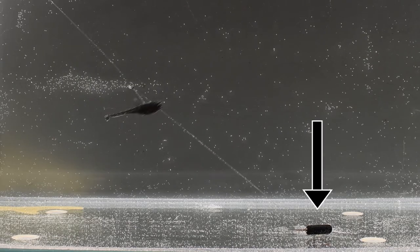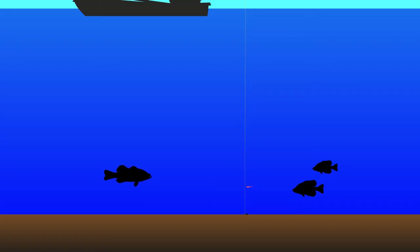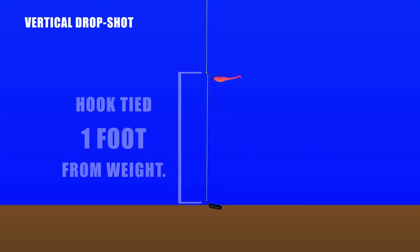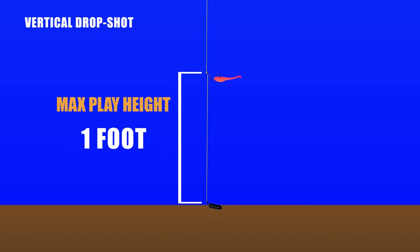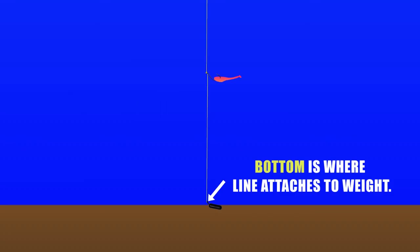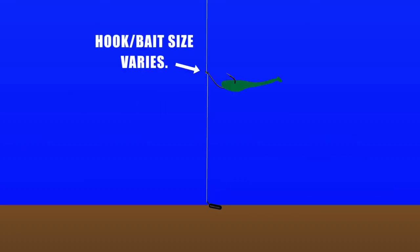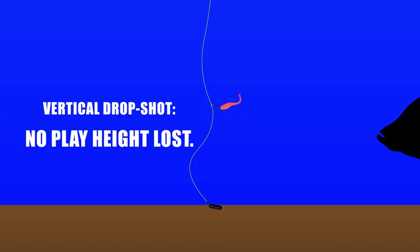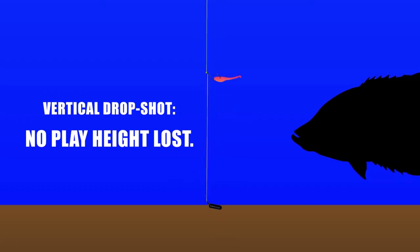We get slack by lowering the rod tip. As we slack the line, the hook and bait fall, and when we bring the line completely taut we approach the max height our hook can achieve off the bottom. Unless we are reeling in or jerking the line with enough force to displace the rig, our weight will remain in the same location while the hook and bait move up and down. The most basic position is vertical — say from a boat where the drop shot has been dropped straight down — and no height is lost to play the bait.